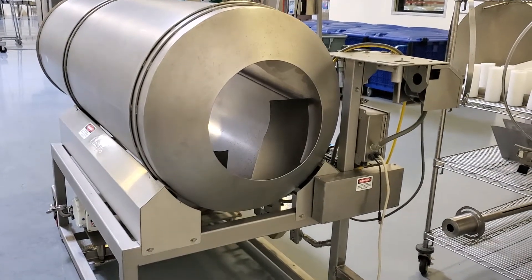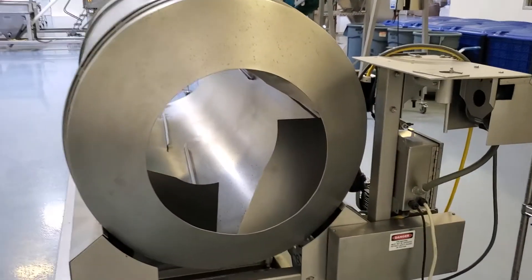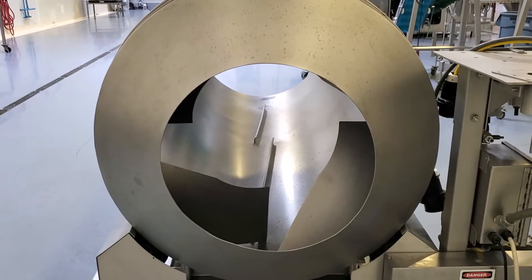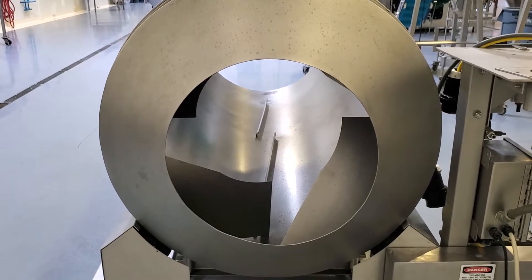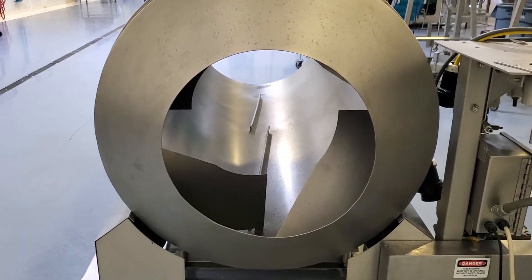This is the Kreeter 650 coating drum. It's fed in from this side. It tumbles the product around 650 pounds per hour of fully popped popcorn. It'll do more than that in half pops.